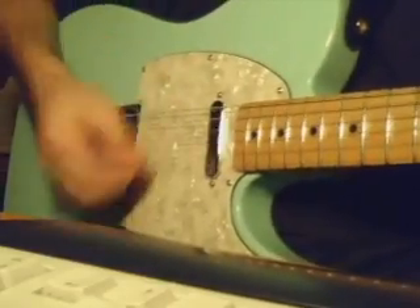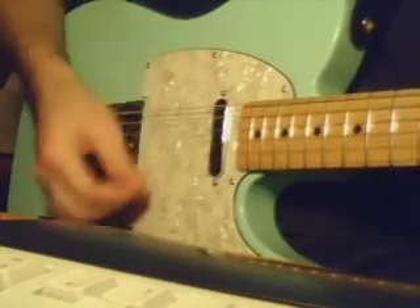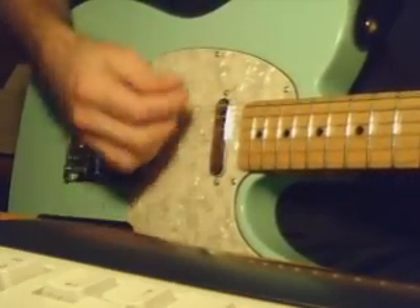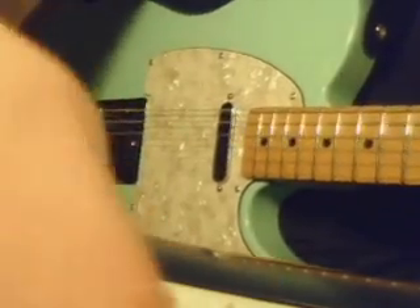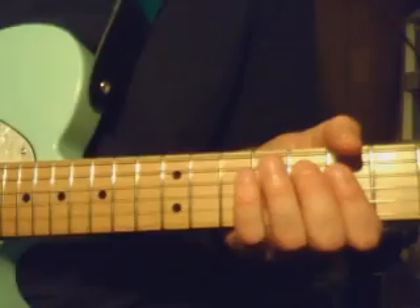Maybe I'll swing the camera over if I can reach it here and show you my other hand. So you're sort of lifting your fingers off the strings a bit to get that.